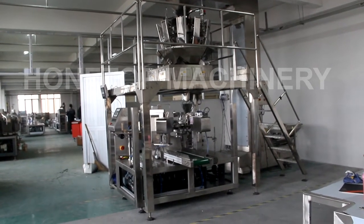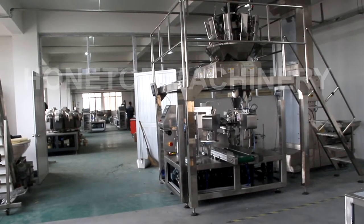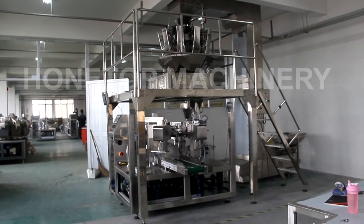The width is 2 meters, the length is 4.5 meters, and the height is 3.8 meters.